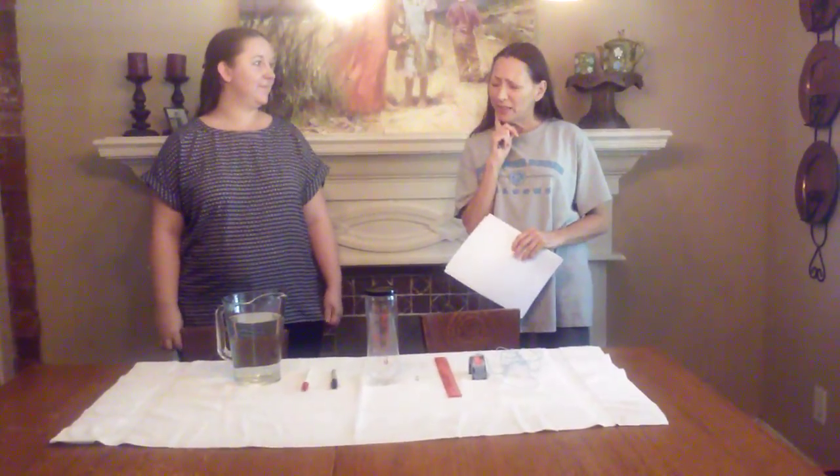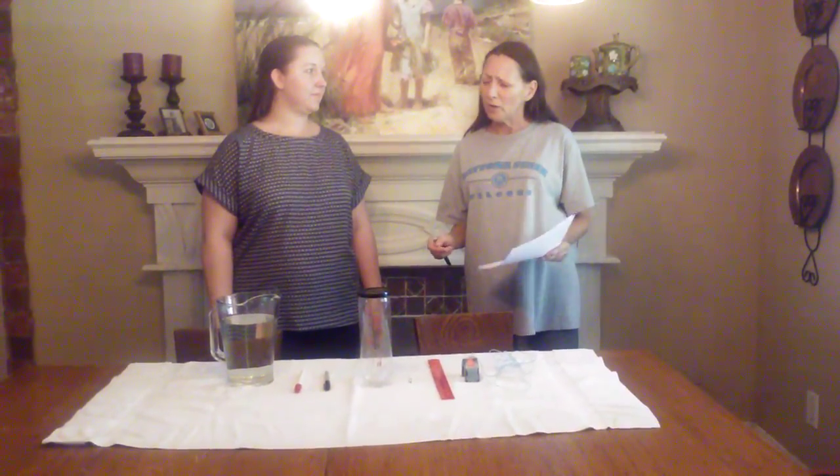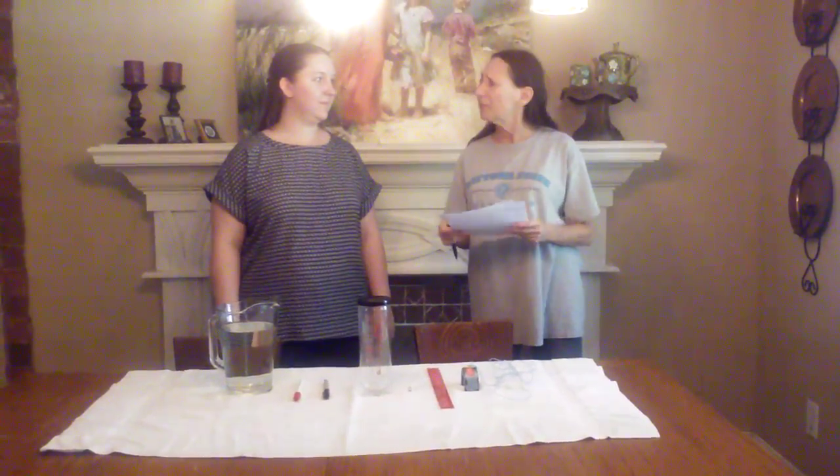It seems to me that water would be more dense than air, and so it seems to me that it would decrease the size of that field, but we're going to find out. So let us briefly describe the materials that we have gotten together and we'll go through the procedure.